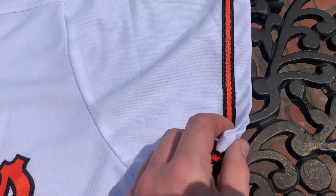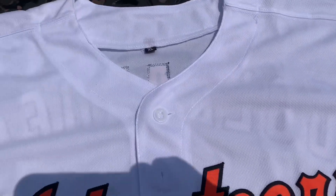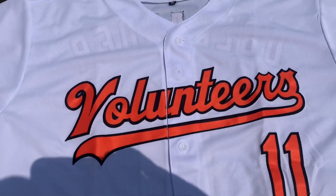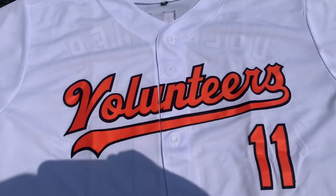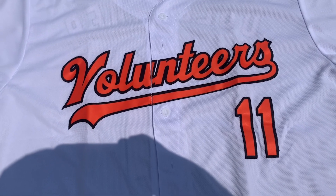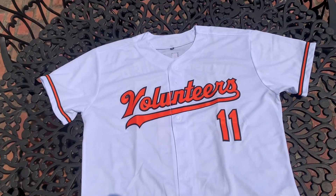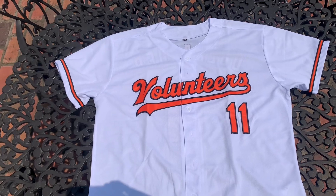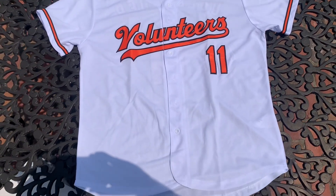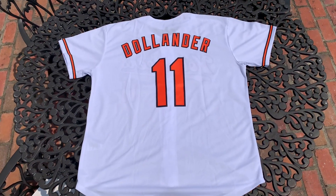There is my size up here, edged large. There is 'Volunteers' spelled out and there is Chase's number, number 11. All the numbers and letters are all stitched. I gotta say the front of the jersey is looking pretty good, the color is popping. Gotta say pretty impressed so far. So now let's check out the back.